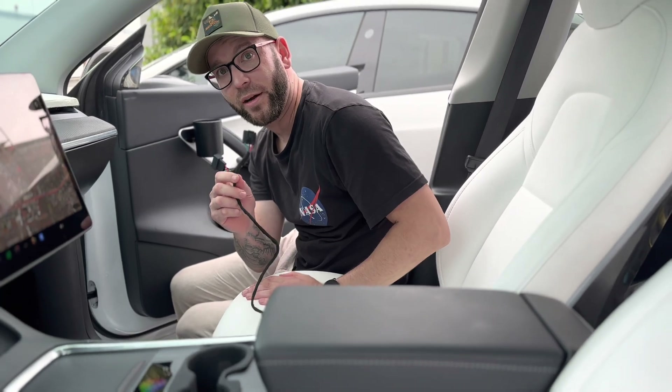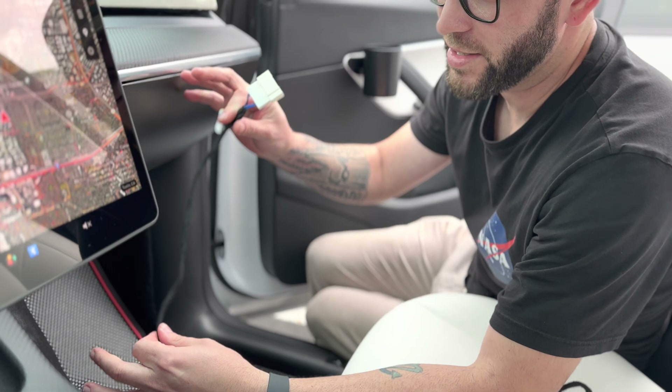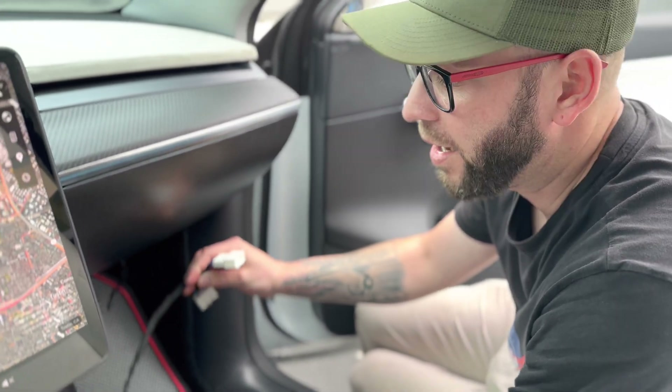You have your standard seat control here — this doesn't change. This is the only thing that's different, but it does create a better connection for the future of Tesla Model Y and Model 3.